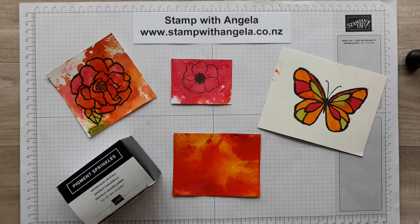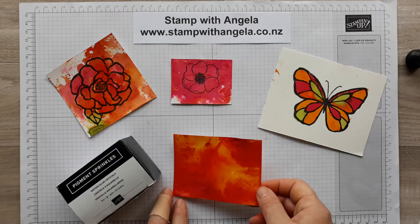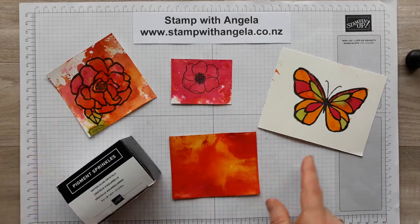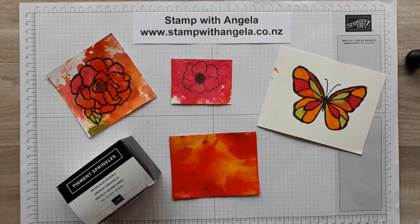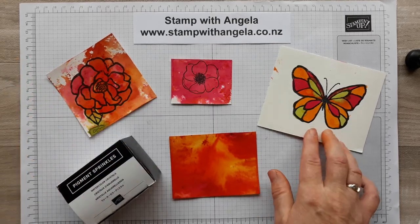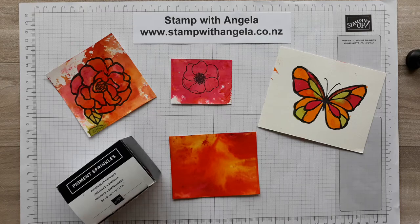Hi and welcome to Stamp with Angela. I'm Angela Palmer and today I'm going to show you how you can use pigment sprinkles. Here are some things that I've made using the pigment sprinkles - it creates a lovely vibrant color. You can create backgrounds, color stamped images, and color things like this butterfly as well. These are more of a mixed color pattern, and this is more of a deliberate coloring.